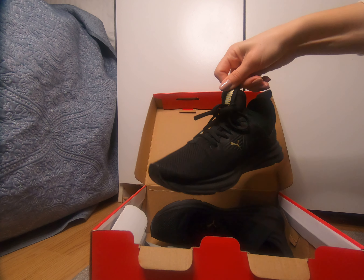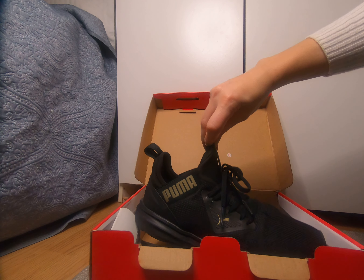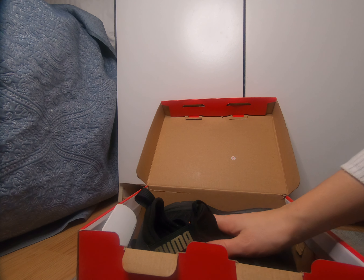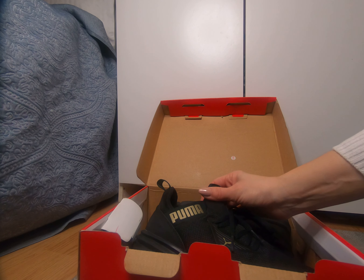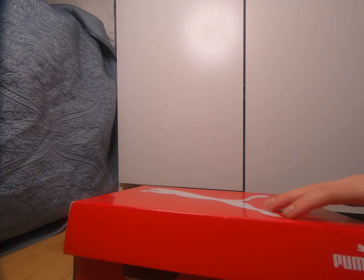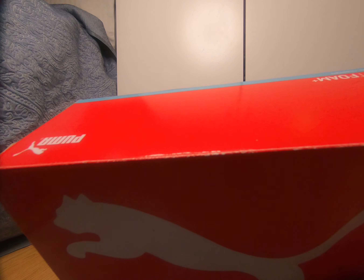If you want really lightweight shoes, this is a good option. I've been searching for shoes that are not heavy for a while, and this is the best I found. They are not expensive. This review is not sponsored — I bought these shoes with my own money and have been using them for a while.